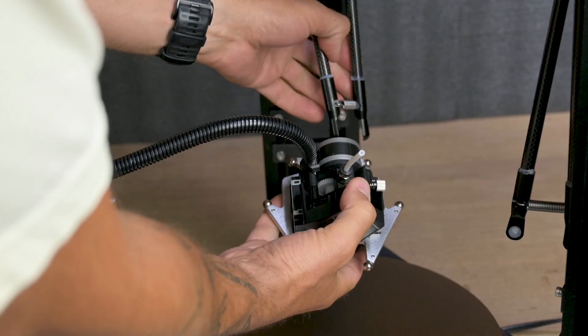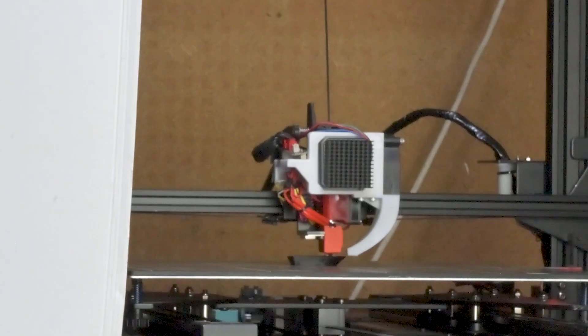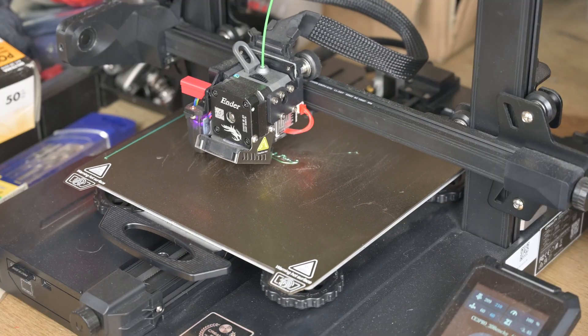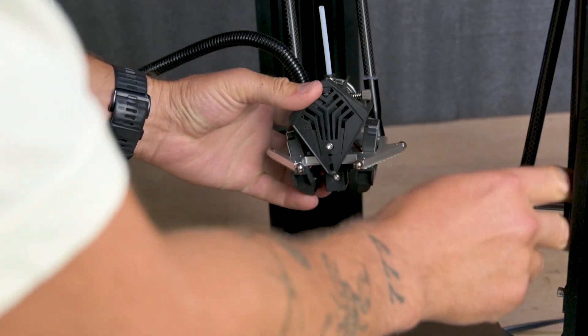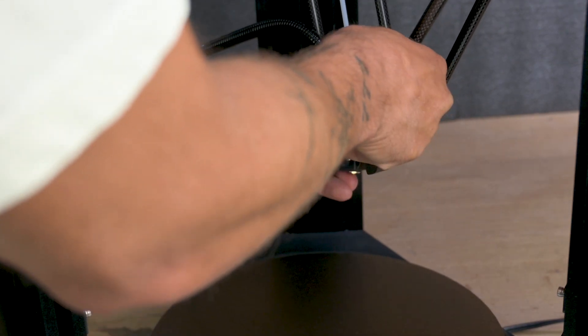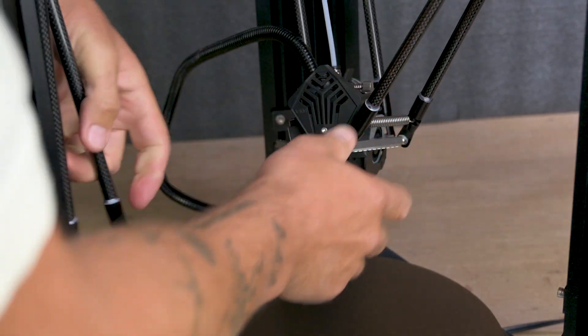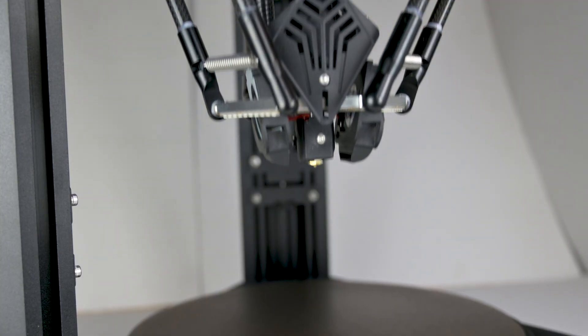As you can see, this printer is a little bit different from a normal or standard 3D printer. Because this is a delta-shaped 3D printer. It has a heated printing bed that stays stable and doesn't move; instead it has three double carbon rods that move the printing head in the X, Y and Z directions simultaneously.